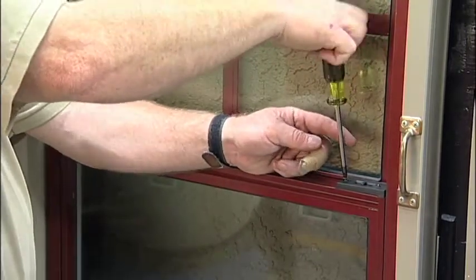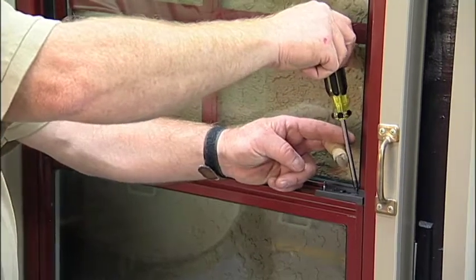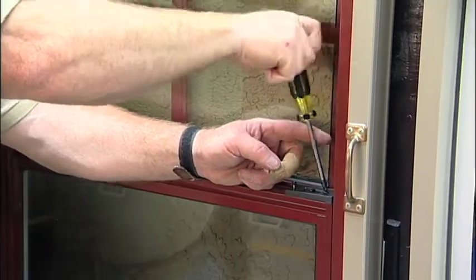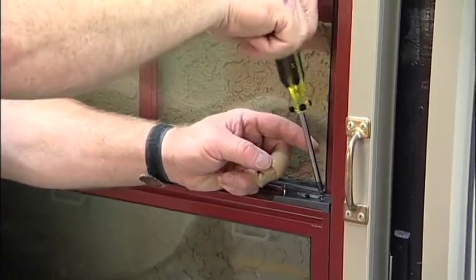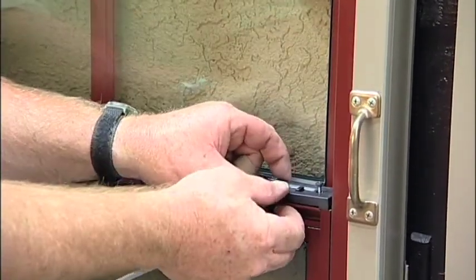Counterclockwise on the back screw, counterclockwise on the front screw. Then the tilt latch can be removed.